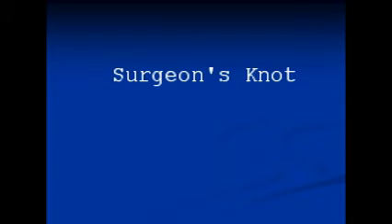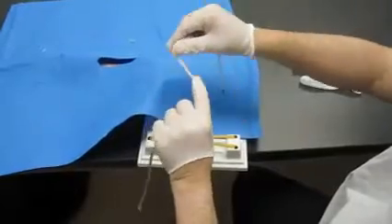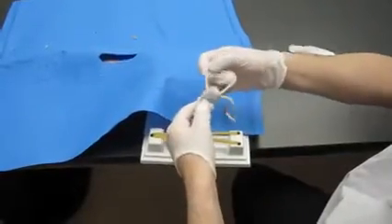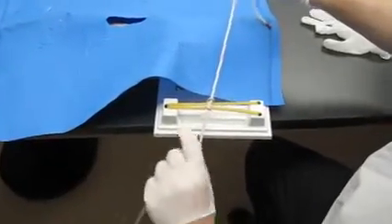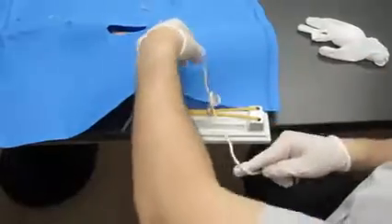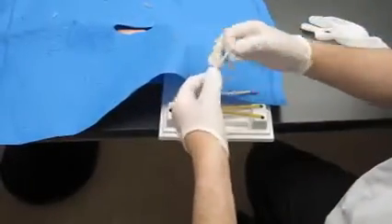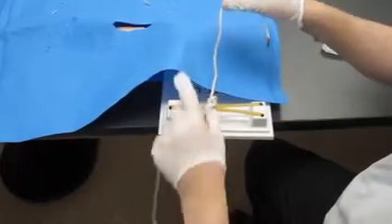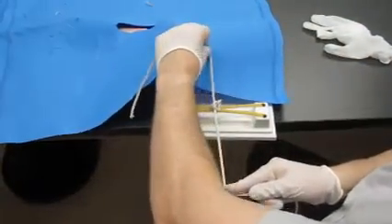And what about a surgeon's knot? On a surgeon's knot, the only thing that's different is on the first throw, you pass the suture through twice. So there's a double throw on the first throw. But on the second throw, you go back to the normal one single throw. The tail goes in the opposite direction. And you continue as normal — one more throw to this side, pass the tail through, and to the opposite side.